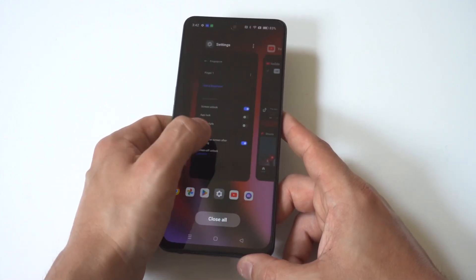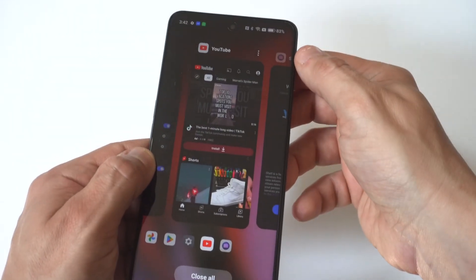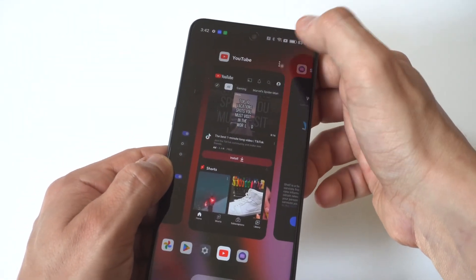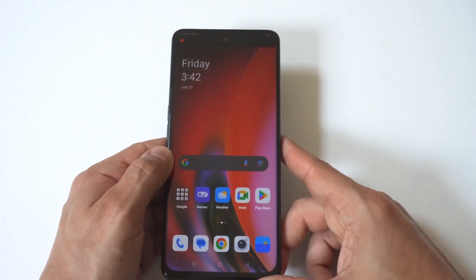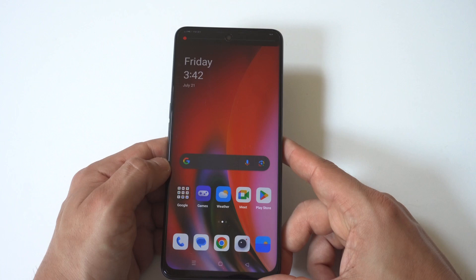When you're looking at these tabs, you're going to see these little three-dot icons to the right of them. You just want to click on it and then you're going to see the split screen option, if that particular app works with split screen.